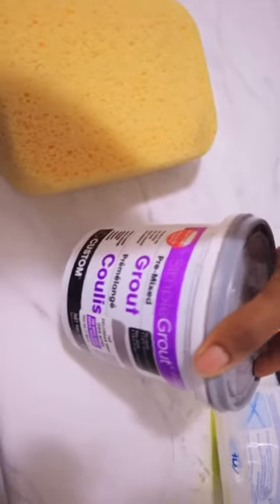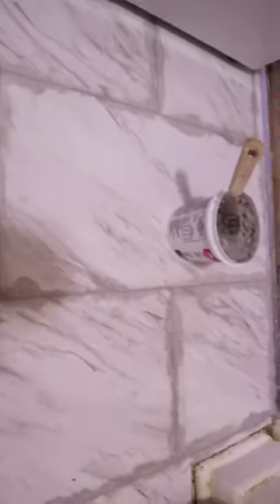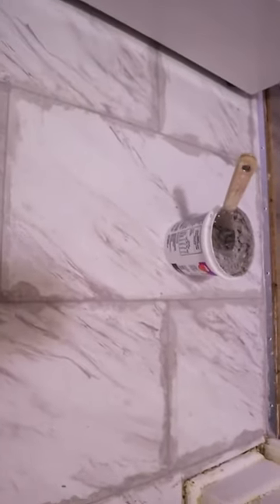Once you have everything connected, we're going to move on to grout. The grout is going to make it look a lot more realistic and fill in those gaps. You're going to need a large sponge and a scraper. Work in small sections at a time so it doesn't dry up on you, then take your damp sponge and wipe away the excess.